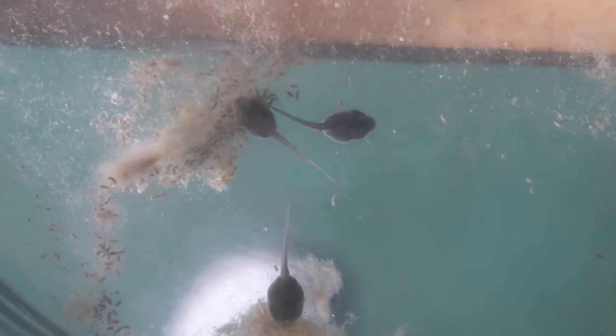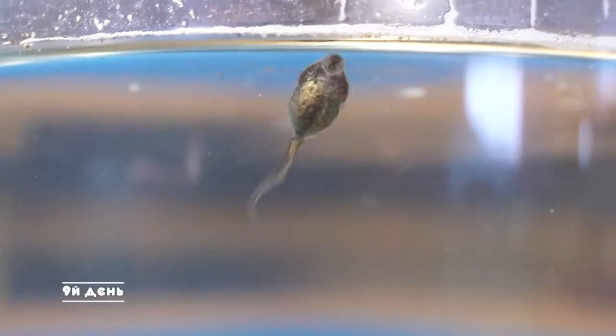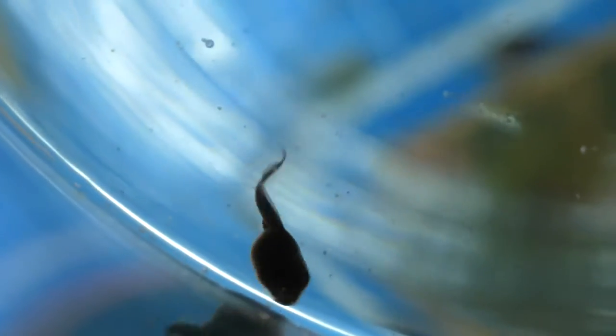Day 9 — the tadpoles have stopped staying only at the bottom and began to rise up to get some air. The metamorphosis process in the body has started, and now they are learning to breathe not only with gills.